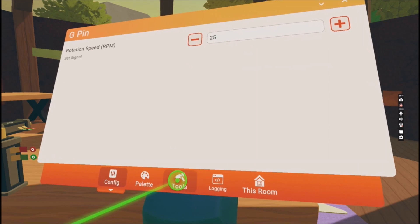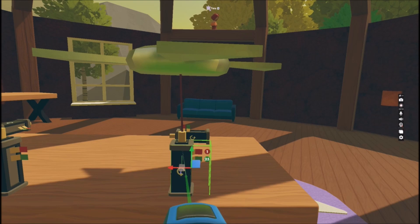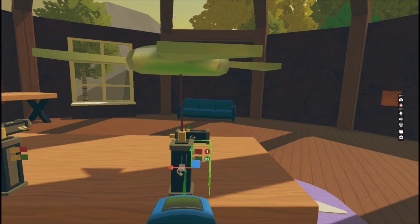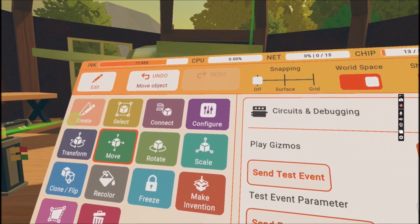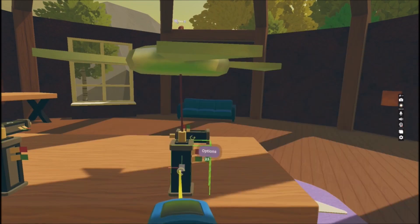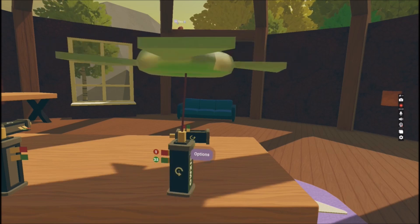What you need to do now is go back to the tools. Press Move and press onto the rotator — it will not do anything, but you have to click off of it to start it. Select the Select button, deselect it, and it's gonna start rotating. How cool is that!